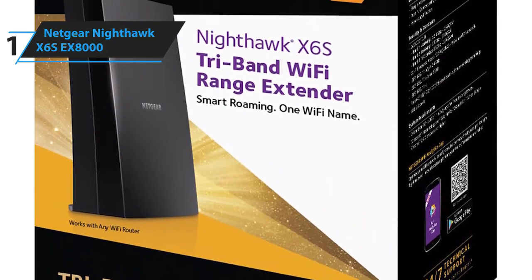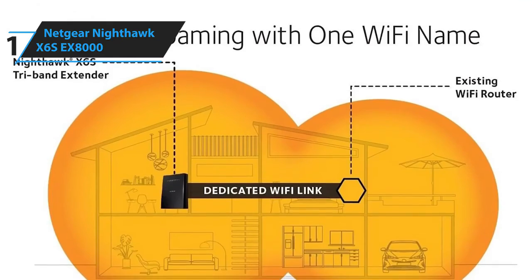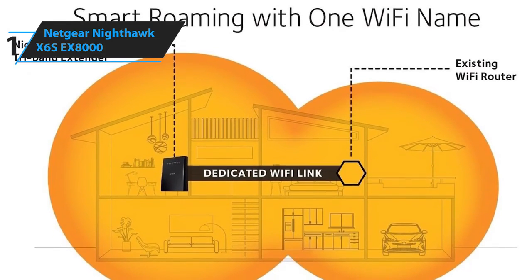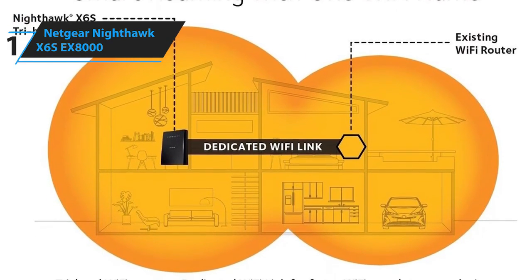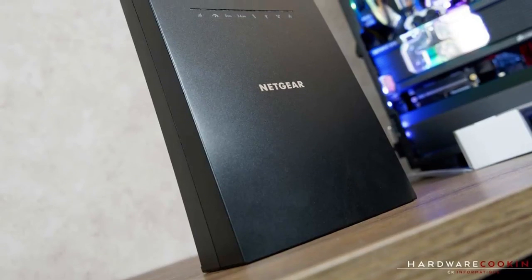The con for this product is the expensive price. However, this is what you'd expect from such a premium product. The Netgear Nighthawk X6S EX8000 is an exceptional Wi-Fi extender with its fast performance, extensive range, and tri-band coverage.